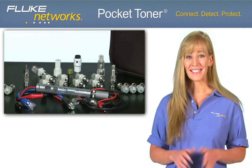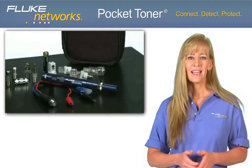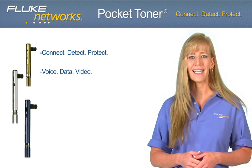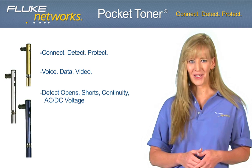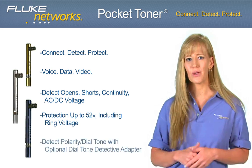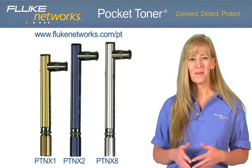Available in three models and several kit configurations to meet any job, Pocket Toner Tools are pocket-sized, durable test devices that allow users to quickly and easily connect, detect and protect. Connect to any voice, data or video cable to detect open or short circuits, continuity or AC-DC voltage, all while protecting up to 52 volts. Also, with the optional Dial Tone Detective, verify dial tone and polarity. For more information, please visit flukenetworks.com/PT.